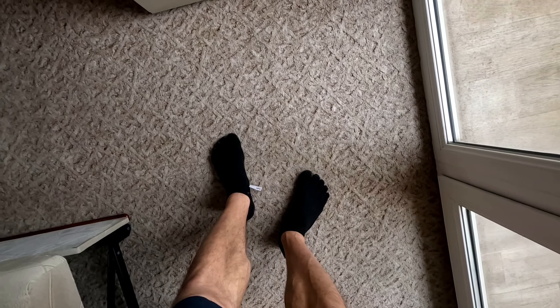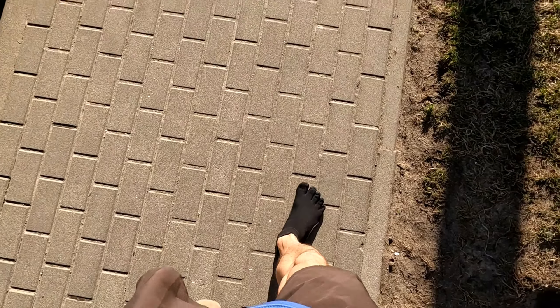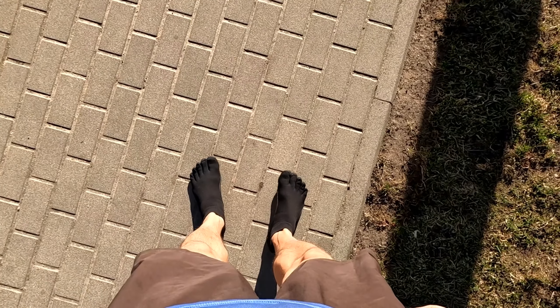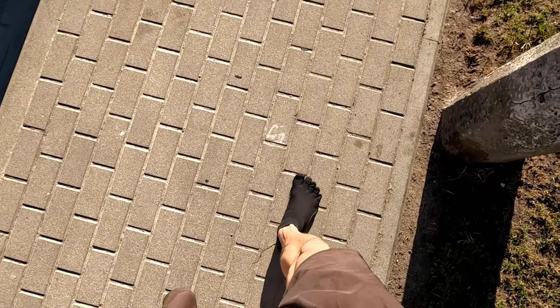So I guess it's time for a field test. The first feeling outside is a bit weird, because those Vibrams really feel like socks — yeah, as if I would know how socks should feel like.